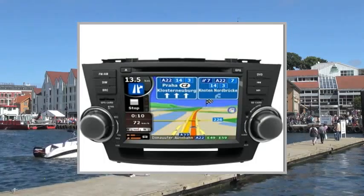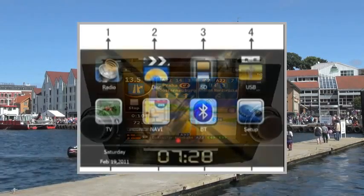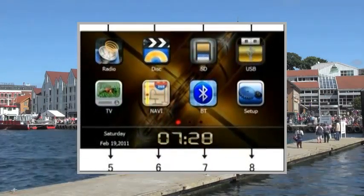Welcome to the video. This is a presentation of the product: an in-dash DVD video receiver, a high-quality car audio unit.